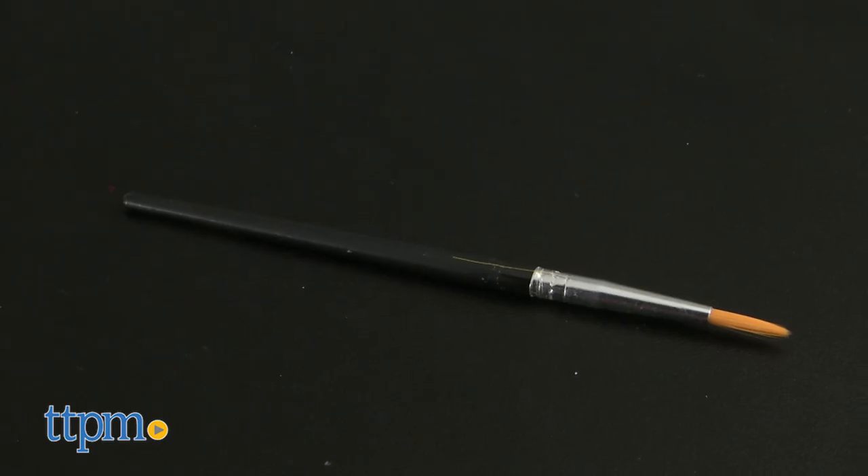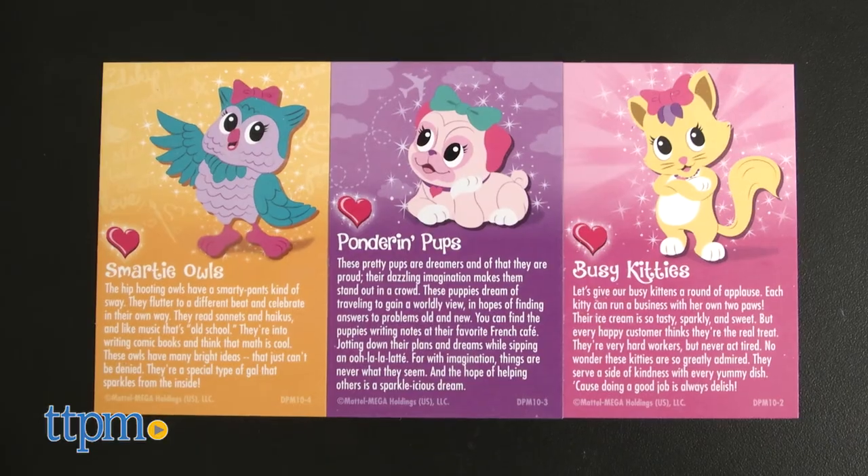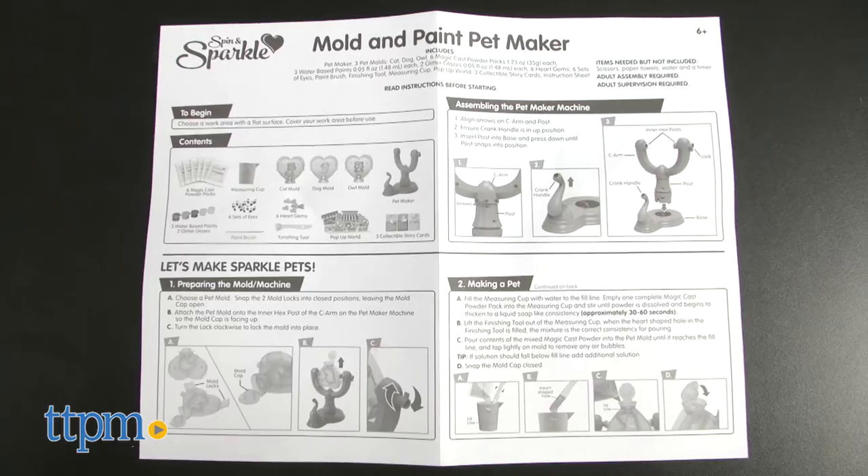Also included are a paintbrush, finishing tool, measuring cup, pop-up world, three collectible story cards, and instructions.